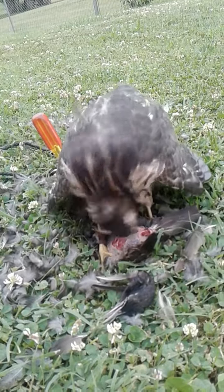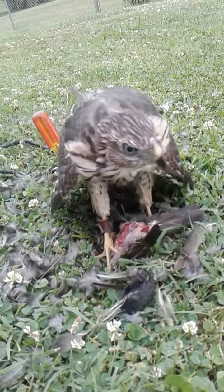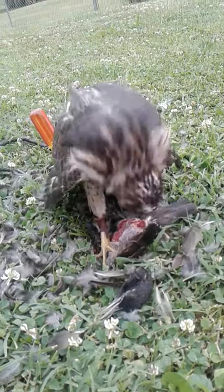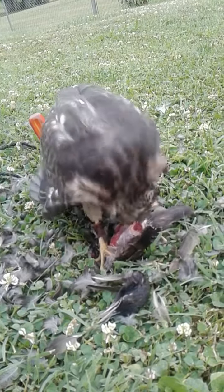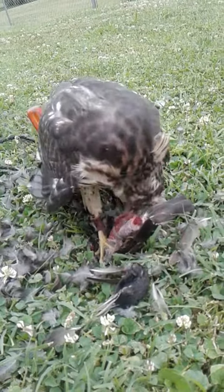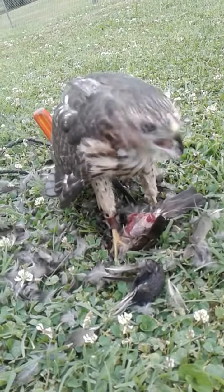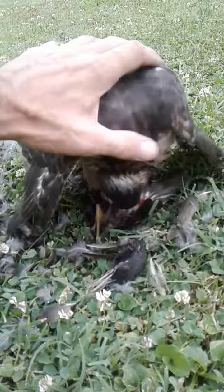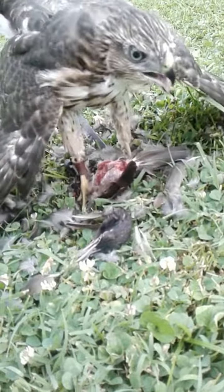Backpack transmitters are wonderful for these birds. Their feet and legs are so delicate that the less you have on them the better. But that's our show for the day — good boy, Omelette, get that sucker!